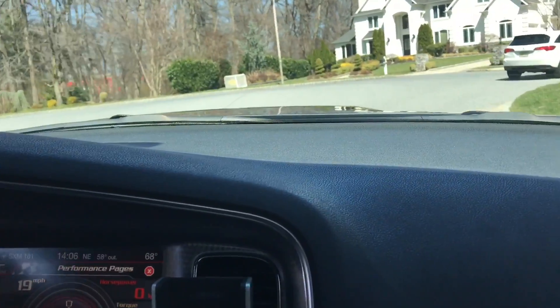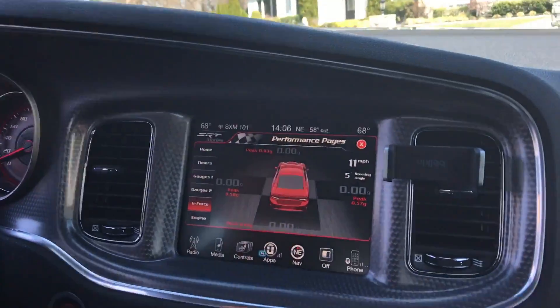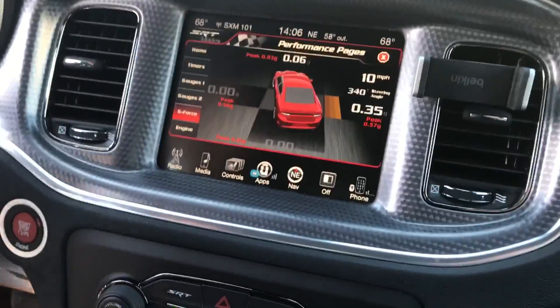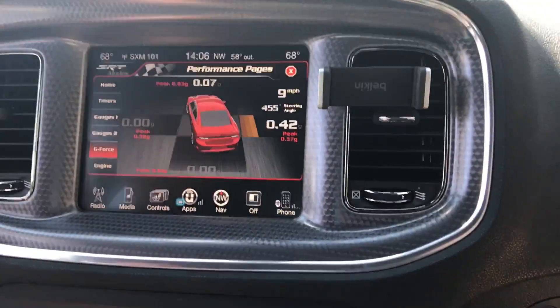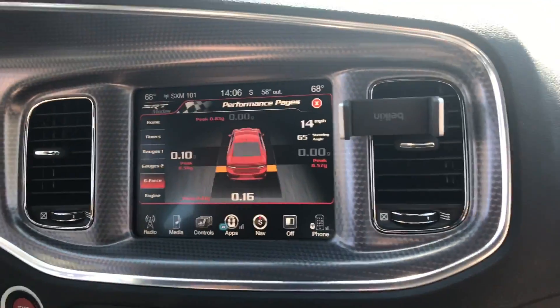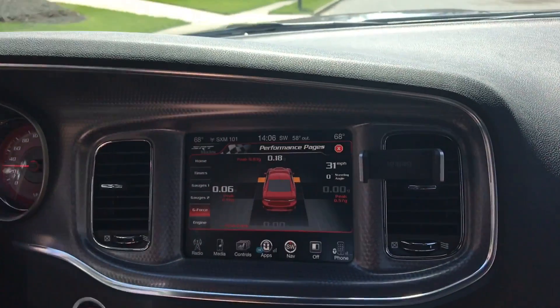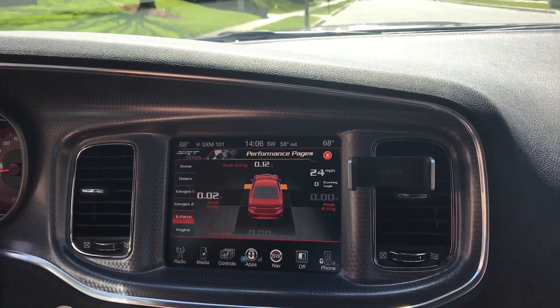This car is amazing. And now we can see the G-Force, which I'm really excited about. Oh, that was crazy!